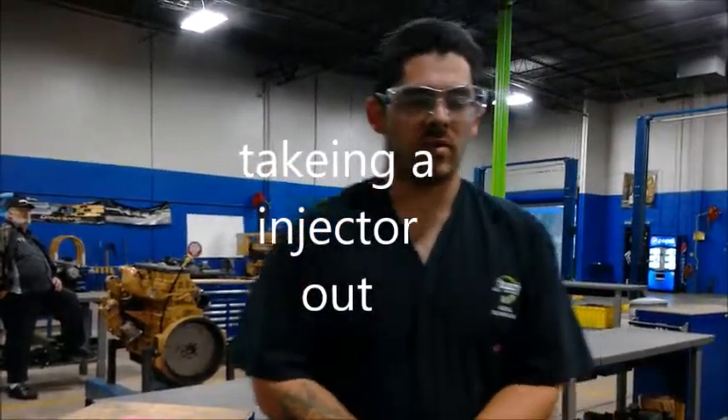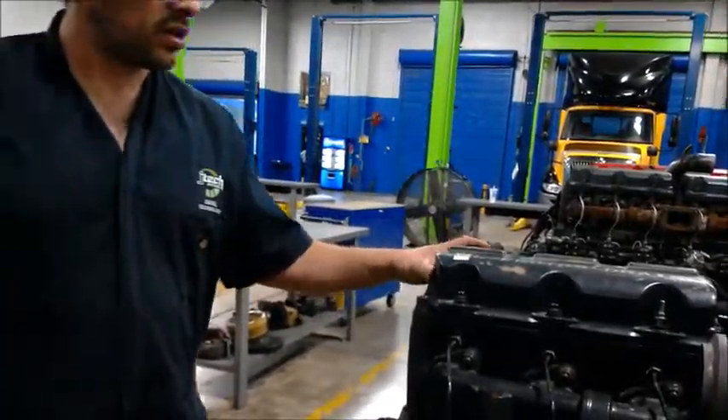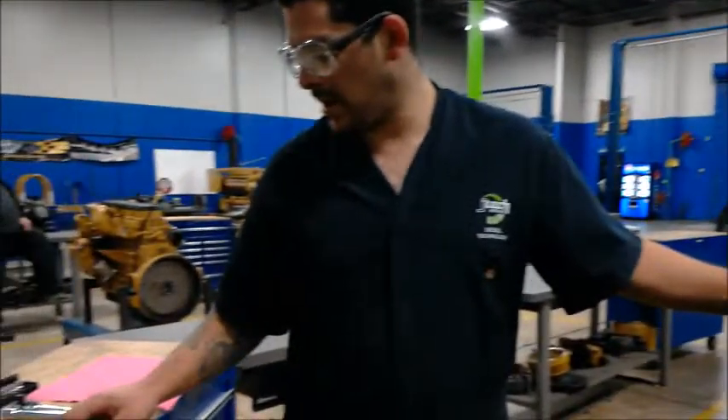Today I will be showing you how to change out an injector, whether it be good or bad, or you're just putting a better one in.